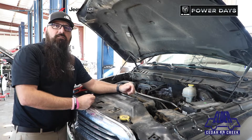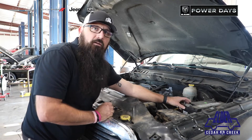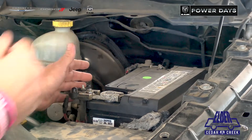Hey guys, Stephen Dodd, Elder Dodge Cedar Creek. Coming to you, Batteries 101. This is your car battery for your vehicle. Every car's got one — that's how you start your vehicle.